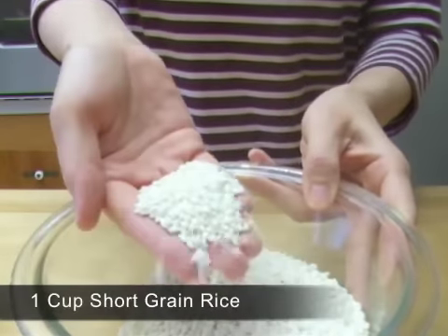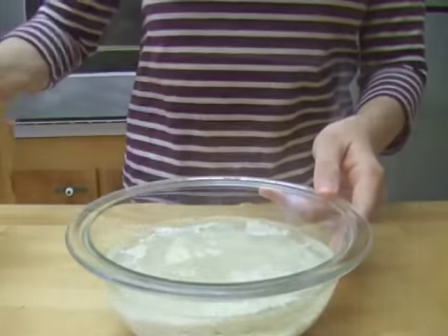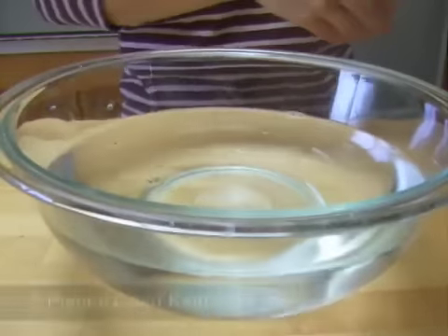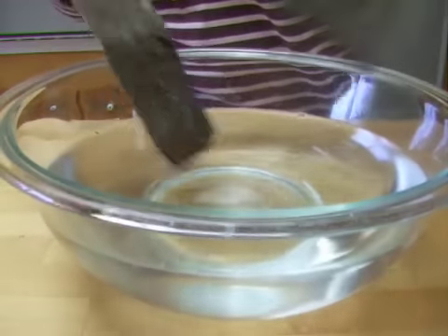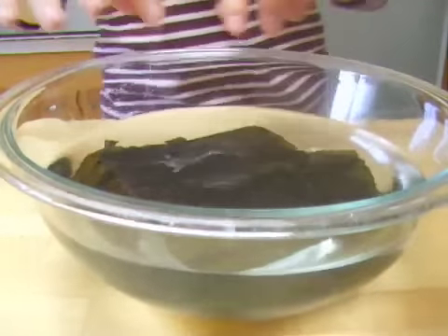Soak 1 cup of short grain rice in water for about 30 minutes. At the same time, soak 2 big pieces of dried kelp in 5 cups of cold water for about 30 minutes. This will make a good broth. If you do not have kelp, you can skip this step and just use normal water for your porridge.